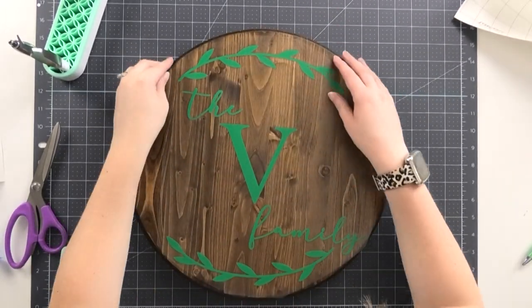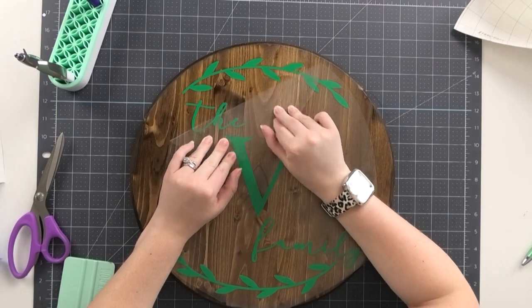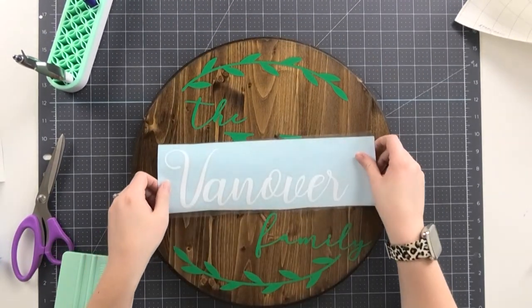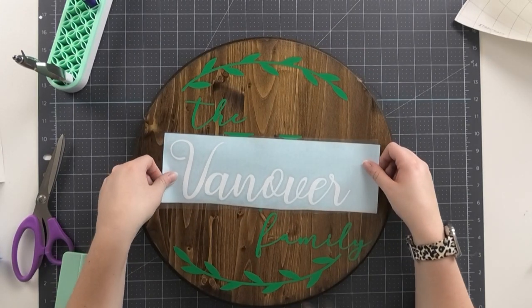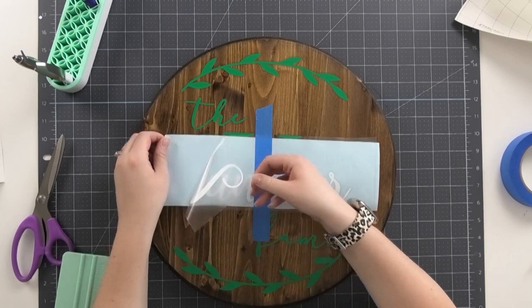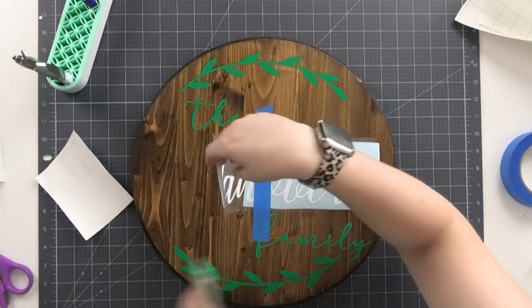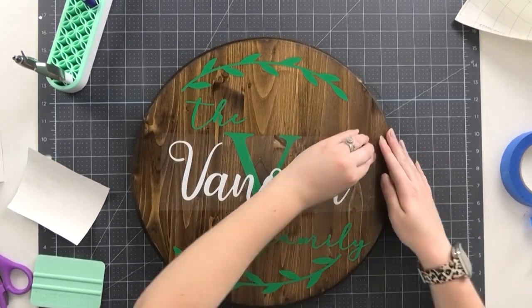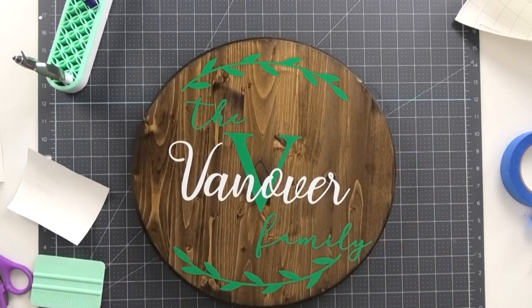Burnish the whole side with your squeegee before removing the transfer tape. You can use the hinge method again if you have several other layers. The hinge method is great for exact placement and getting things just exactly where you want them. It also makes large decals a lot easier to handle because you're a lot less likely to get bubbles than if you were applying the decal in one huge sheet. Once your vinyl is applied, your wooden sign is all ready to go.